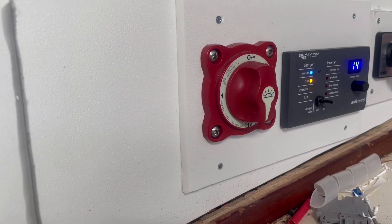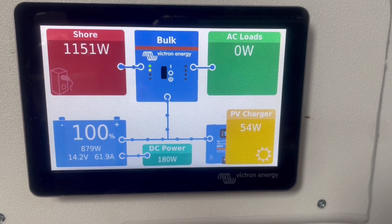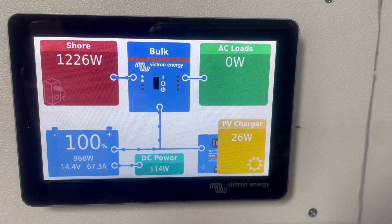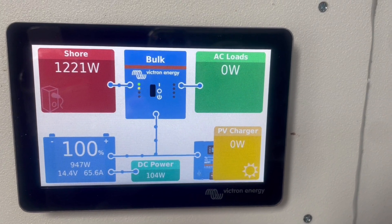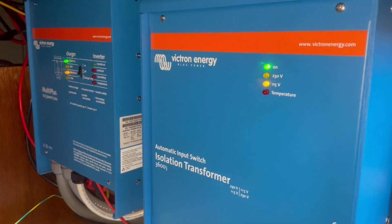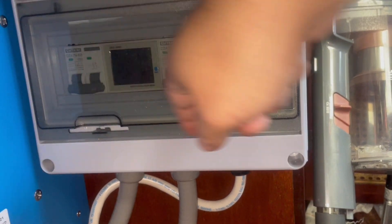Okay mains are on and the charger is turned on. Everything is looking good. We're going to do one more switch to turn the 120 system on at the breaker. We've got the inverter working, the isolation transformer is working, and now we've just got to turn on the safety breakers for the boat.